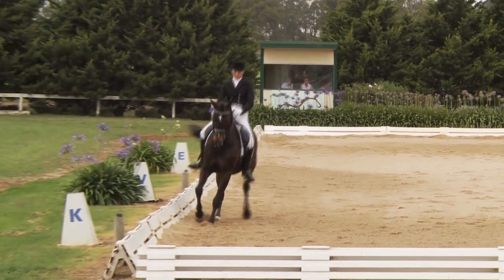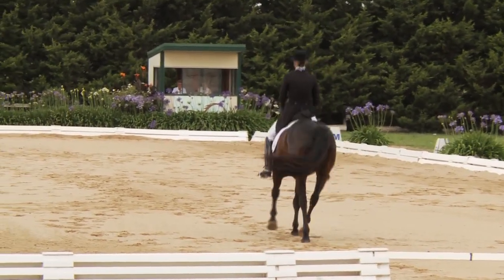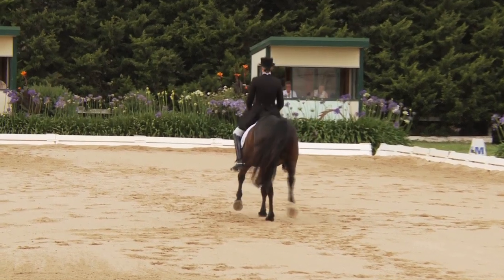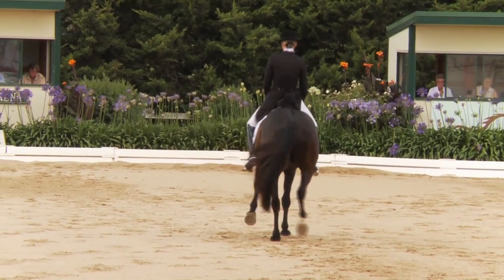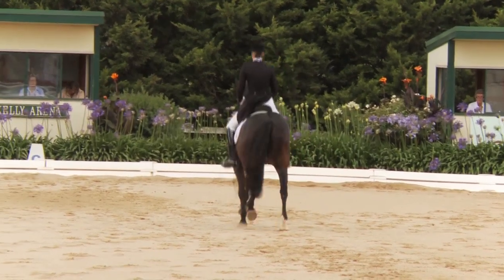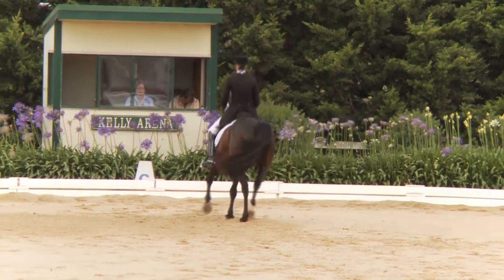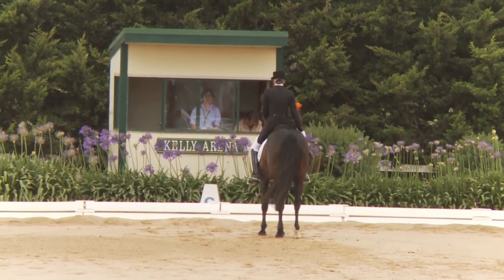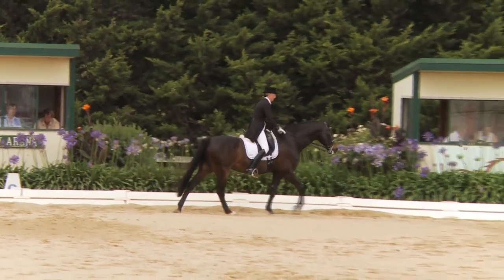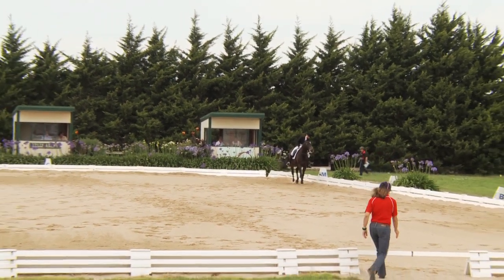Into the extended trot down the centre line — passage, piaffe, didn't miss a beat with the transitions. But could step more under the weight from behind, a little more push from behind, and stepping under the weight to carry more in the final halt. So we're now coming to the end of the National Grand Prix, three competitors still to go. At 5:40 the World Cup Final Grand Prix will begin — we have nine horses in this class.